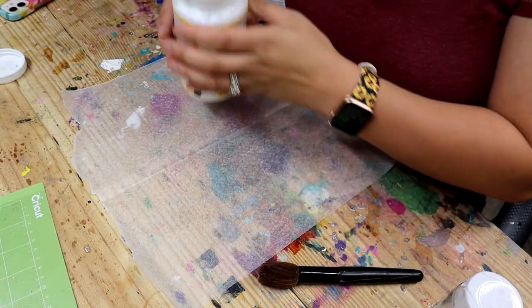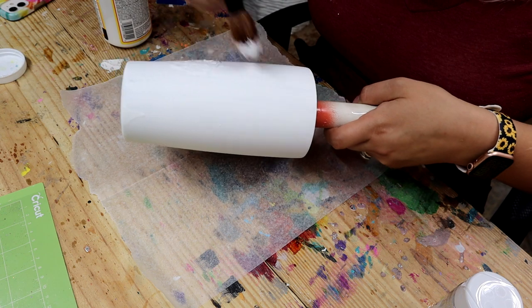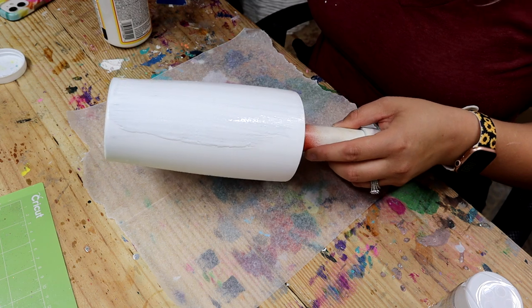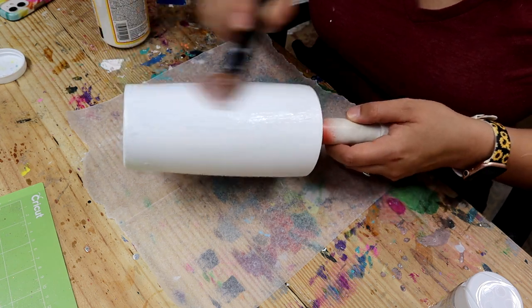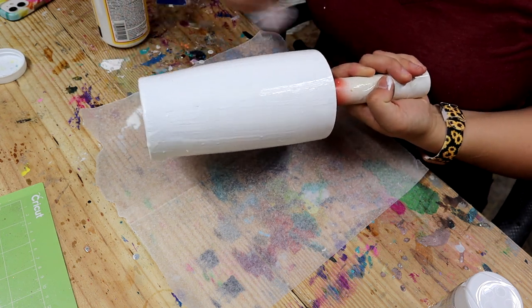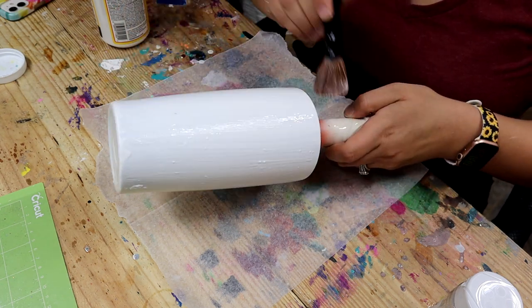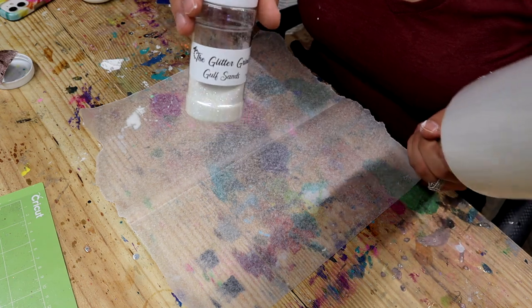So I'm starting off with Mod Podge. It is pouring rain outside today, so I painted my tumbler with Apple Barrel acrylic paint rather than spray painting inside my shed, because you cannot spray paint while it's raining — you will have spots all over your tumbler and it will just not look good. So I'm coating my entire tumbler, making sure everything is completely covered. I really hate using acrylic paint as a base, but sometimes you just got to do what you got to do. Now I'm going to come in with Golf Sands from the Glitter Grind.